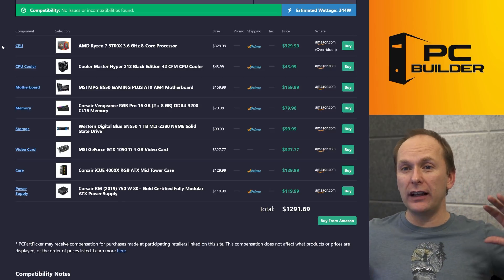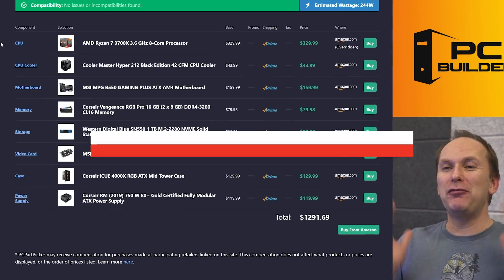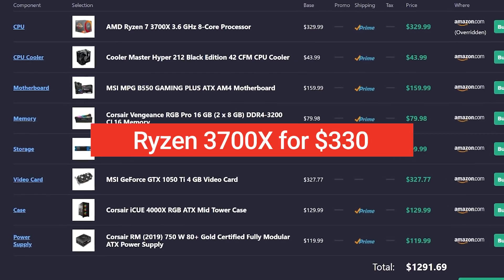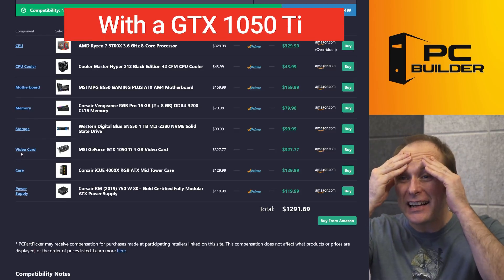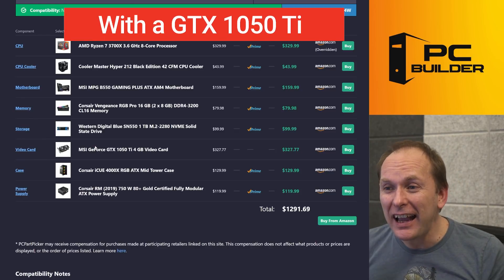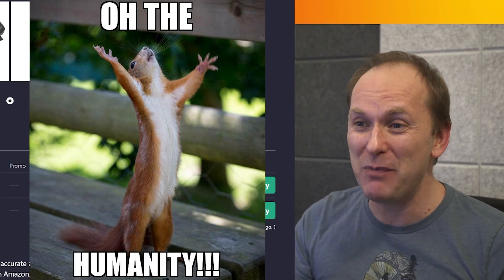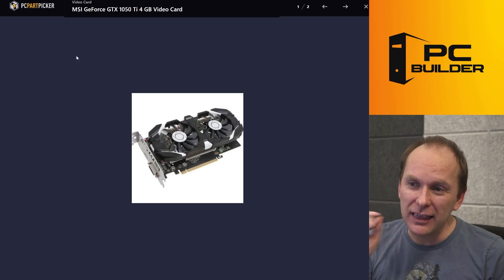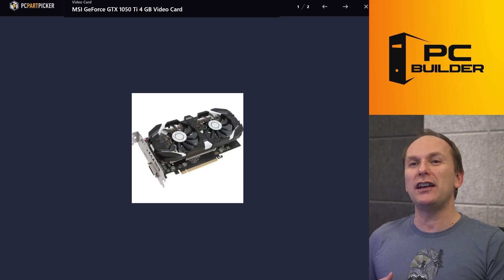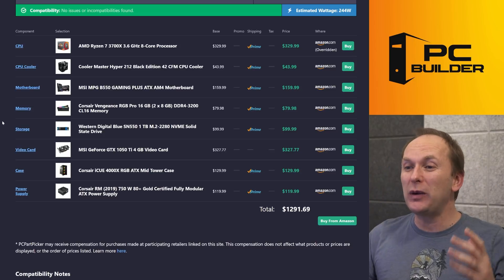Let's take a look. Wow, I feel like we're back in 2020 — maybe 2019, before the Ryzen 5000 launch — because we've got a Ryzen 7 3700X with a crazy GTX 1050 Ti for $327. Oh my gosh, the humanity here. If you told me a couple of years ago that in 2022 a card like this would be going for $327, I would have told you you're off your rockers — but here we are.